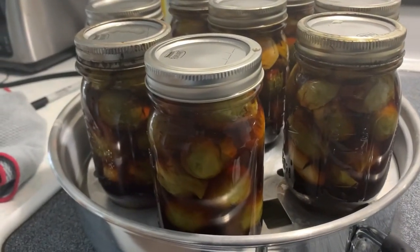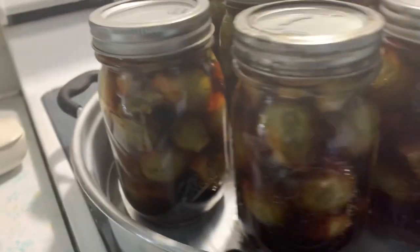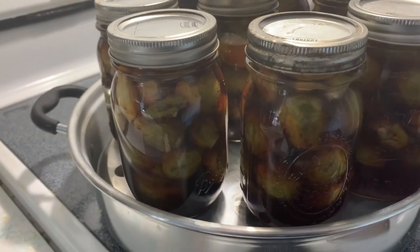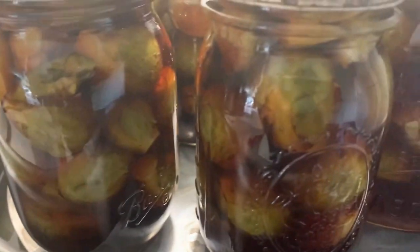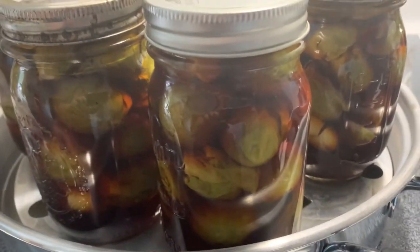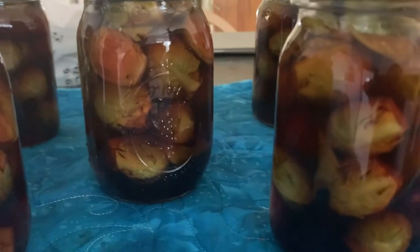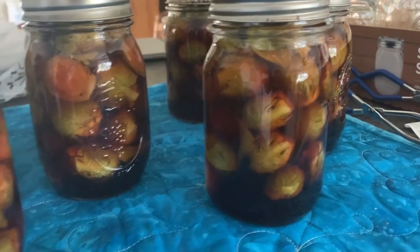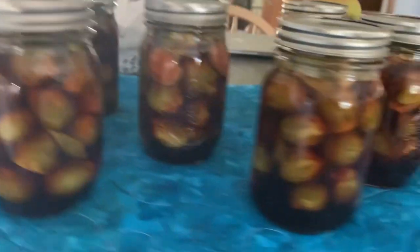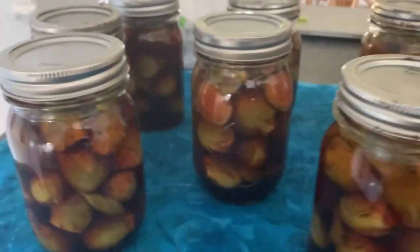Here they are after the five minutes. With the lid off, I'm going to put them over on the mat and let them sit until tomorrow, then I can wash them and take the rings off. There was some pinging right away. Here are the eight pints — trying to get them positioned so the sun doesn't shine on them. It's a beautiful day here today, going up into the low 70s, which is unusual in Michigan.